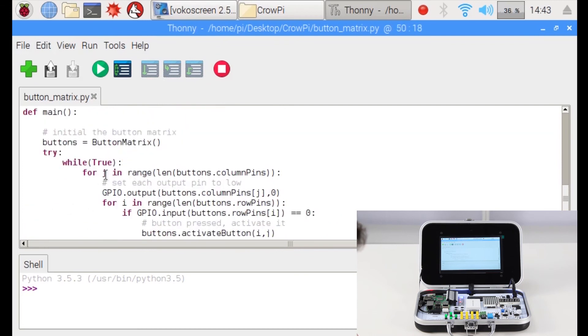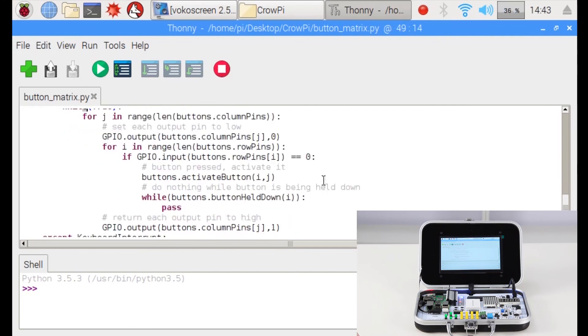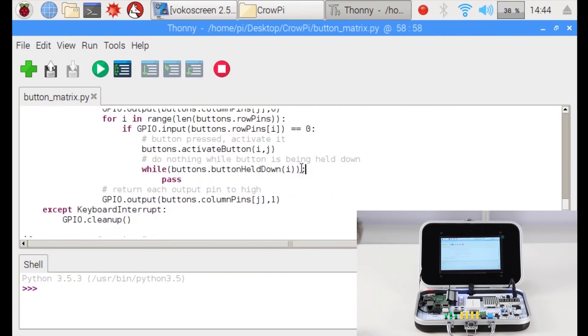Now let's go into our main function. We keep a loop running forever and check in the loop which button has been pressed. As soon as a button is pressed, it calls activate_button, which prints which button we pressed. If the button is held down, we pass and continue searching. If not, we output the column pin and set it to high.